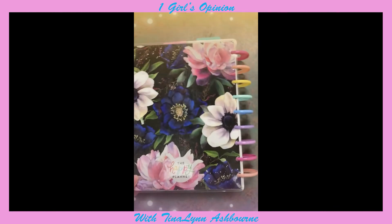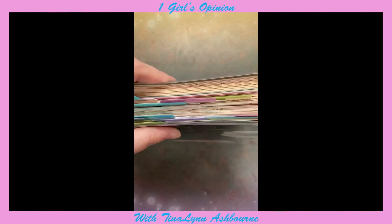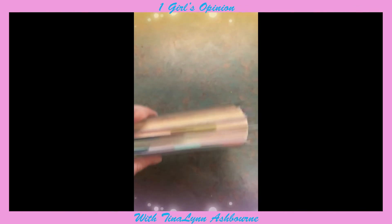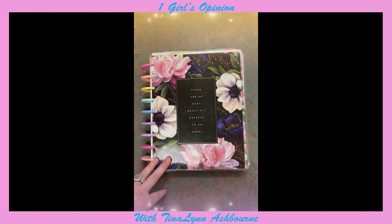This is the back cover, and this is what it looks like on the back. Look how thick it is — she's thick-y thick. So that is my planner for 2022.